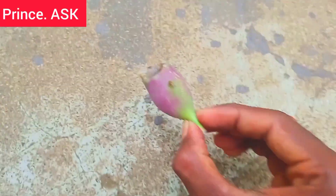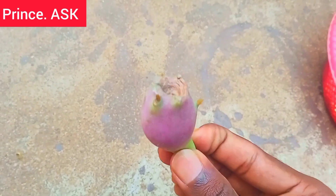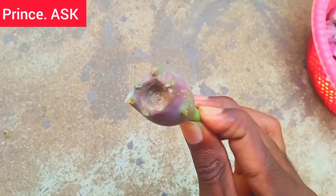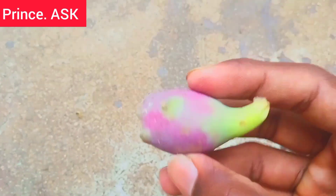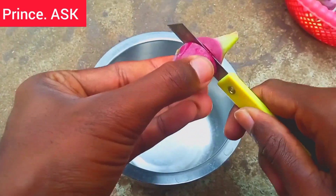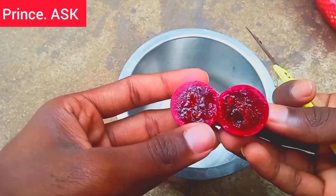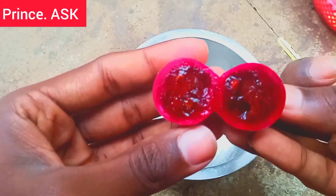Hello everyone. In this video I will explain how to make a simple and healthy juice. I'll cut the radish — it's indigenous. Let's see what this juice is called.